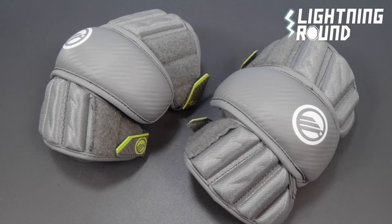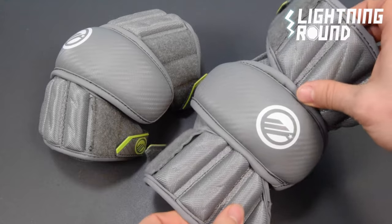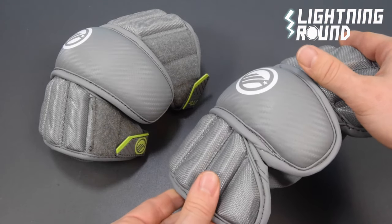The MX Arm Pad is engineered to help new players reach their highest potential. The traditional fit is designed with anatomical articulation to provide comfort and mobility.